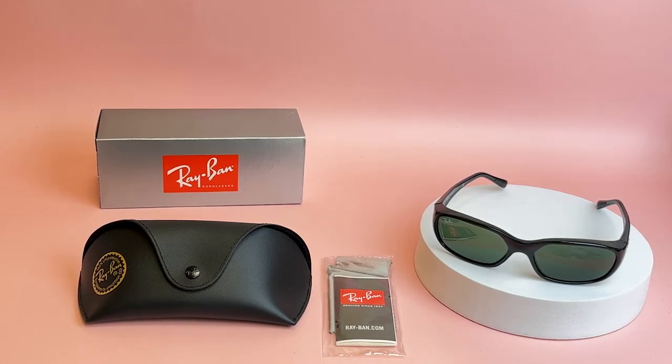Hi, I'm Dylan from JoyLot. I'll be demonstrating Ray-Ban Sunglasses Model Daddy-O RB 2016, color code 6131.